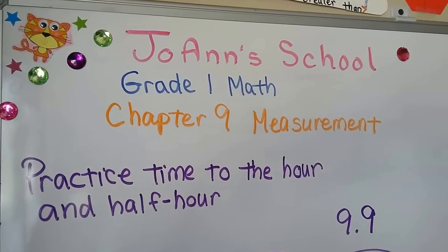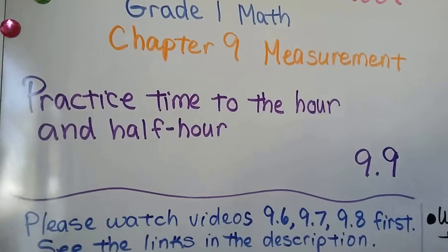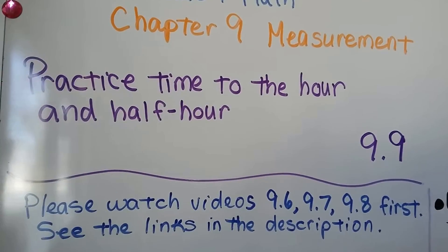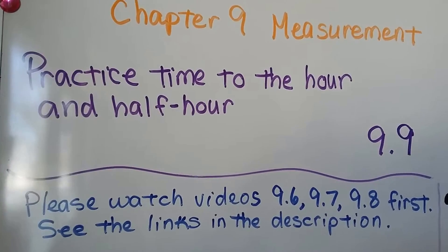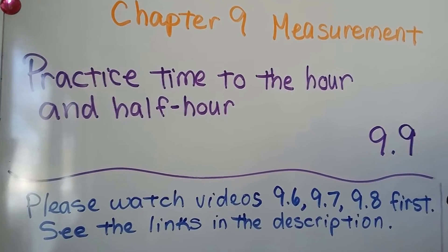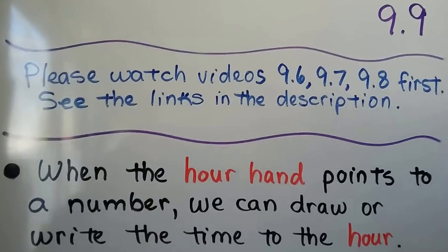Practice time to the hour and half hour, lesson 9.9. If you haven't seen lessons 9.6, 9.7, and 9.8 first, you might become lost or confused. There are links in the description so you can watch them.